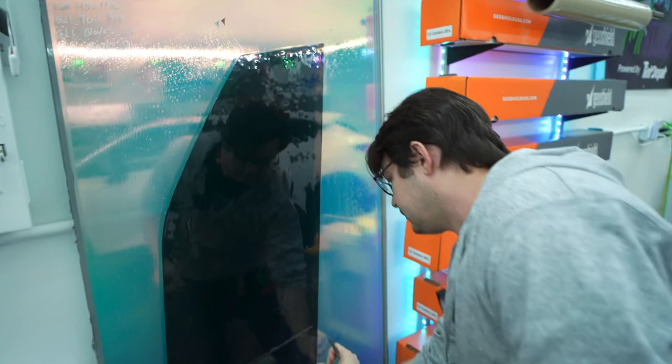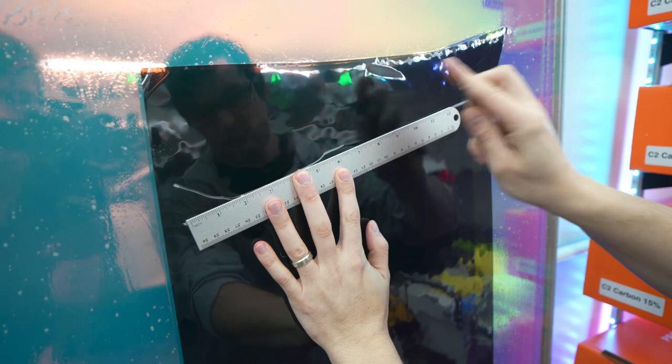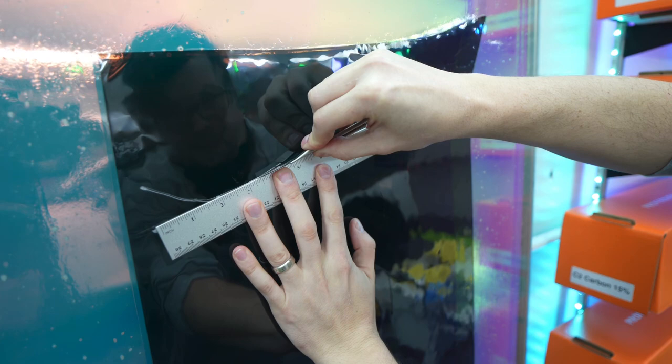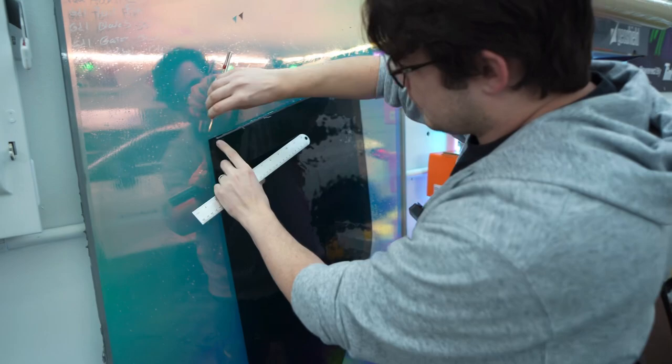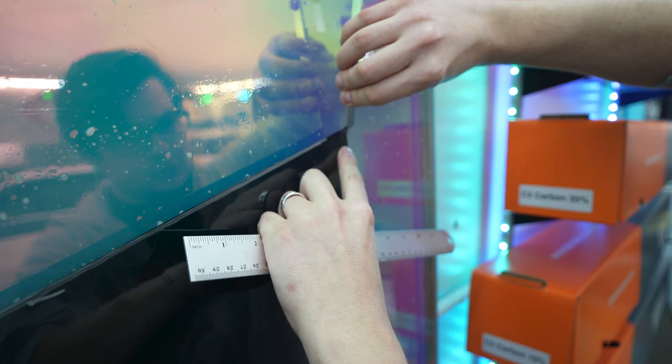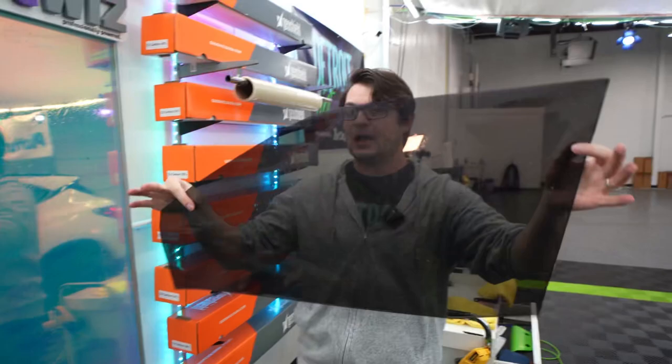Flip to the other side. A longer ruler is definitely beneficial right now, but we can do some guesswork here. Cut outside that line, round the corner, straight line here — that was kind of a bad straight line. We can straighten this out even more. What's nice is you can always cut extra film off; you can't add film back on. And we have a pattern here — how quick, how easy, and painless was that?